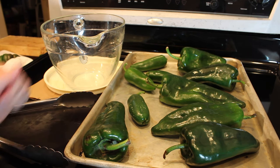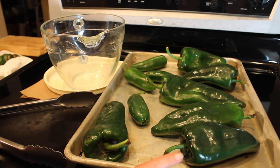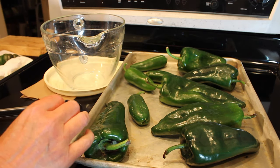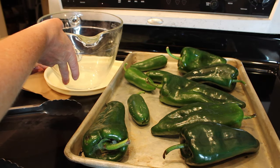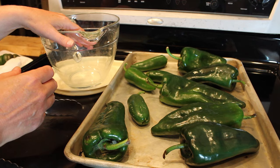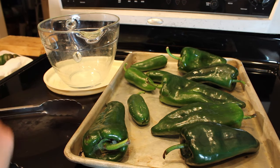You're going to need the peppers that you want to roast — I have a variety here of some poblano and some jalapeños. You're going to need a shallow baking pan to roast them on, some tongs or something you can use to turn the peppers over without getting burnt, and either a brown paper bag or some type of container that will hold the peppers and that you can put a lid on.